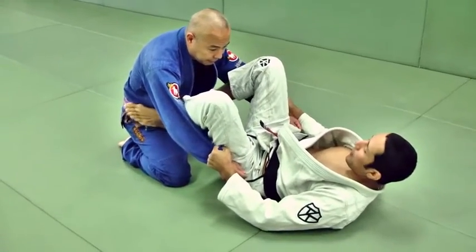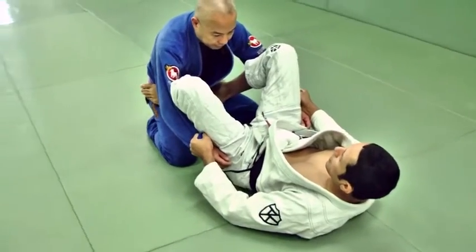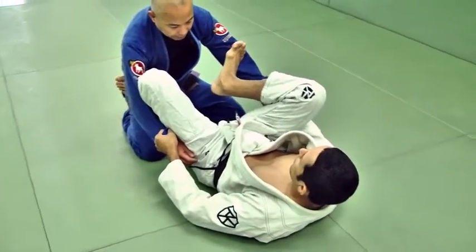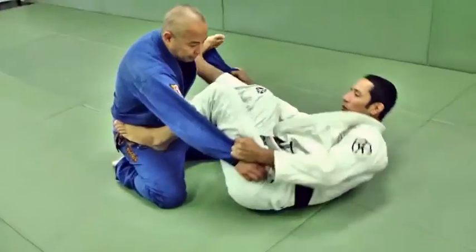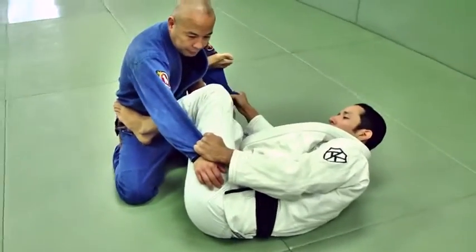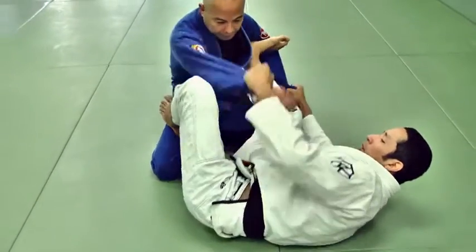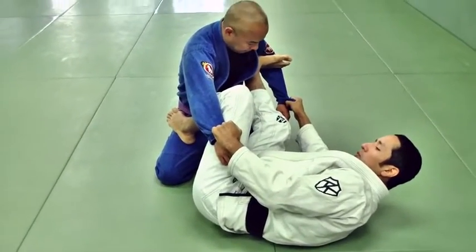We'll start from the spider guard here with the feet on the hips, shin on the arms, basic control. And then from there we want to transition to the spider guard with the foot on the bicep. So I put my right foot on the bicep, turn to the right. I like to turn to the right to then create a better momentum to attack either omoplatas, triangles, or in this case I want to go for the scissor sweep.